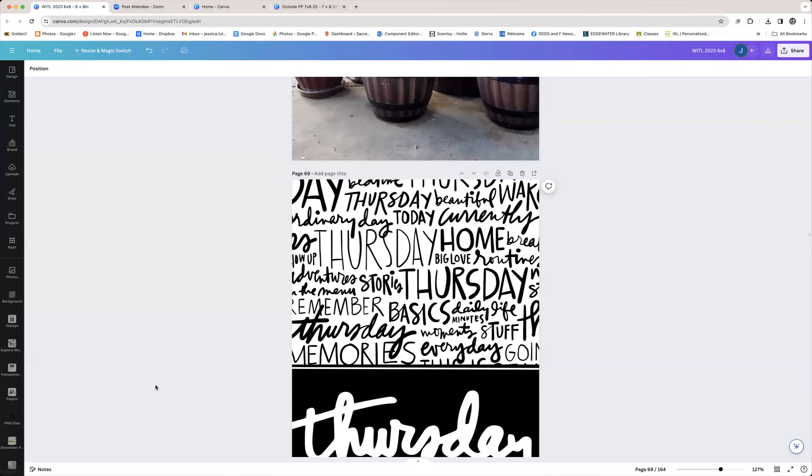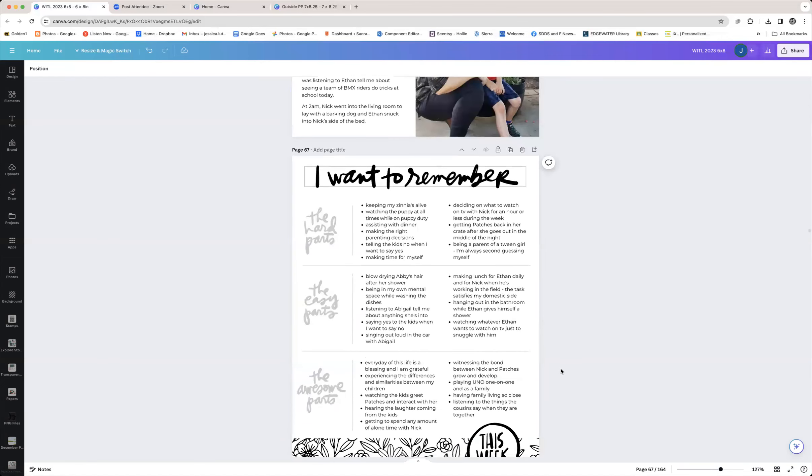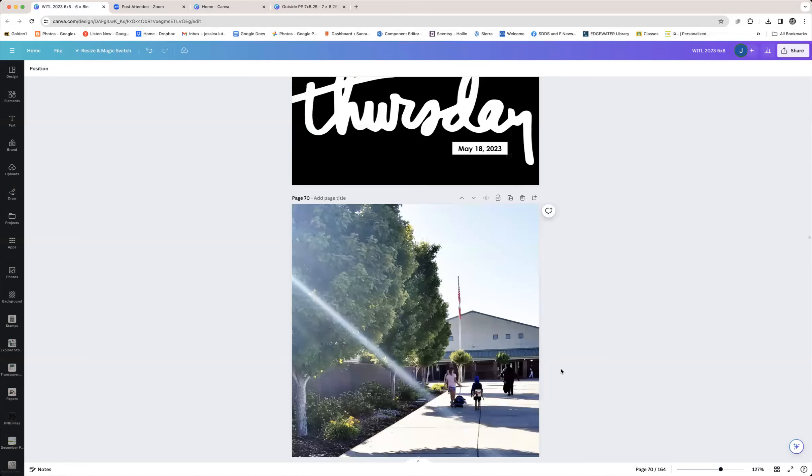I remembered seeing Ali include word art for 'the hard parts,' 'the easy parts,' 'the awesome parts' — I combined a couple of them into three sections here, which is much more pleasing than a four-square grid. Again, this is information from the week overall, so I included the 'this week' digital element to tie it together. It's a great way to fill space when you don't have enough photos for your daily formula. Then we go into Thursday — also a day with very few photos. I went into work late and worked late, so I didn't take any evening photos; my husband took one photo of my daughter with a giant ice cream.